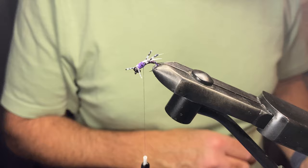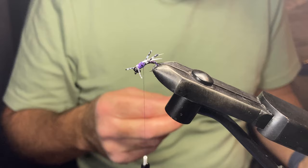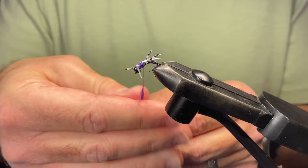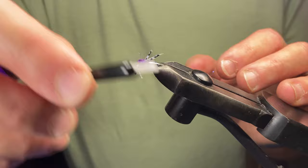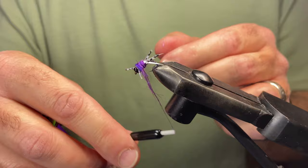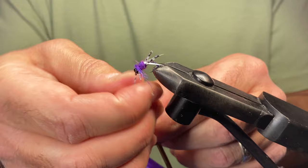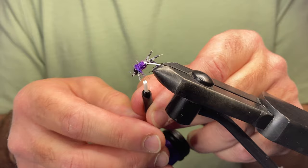We'll throw a little bit of dubbing on — this doesn't require a lot. It's Arizona Semi-Seal Purple, such a strange name because there's obviously no seals in Arizona. We struggled with the name for the fly too — we knew we wanted to call it Gone in 60 Seconds but it's just such a long name. What do we call it, the Nicholas Cage? Yeah, it was a struggle to get the right name.